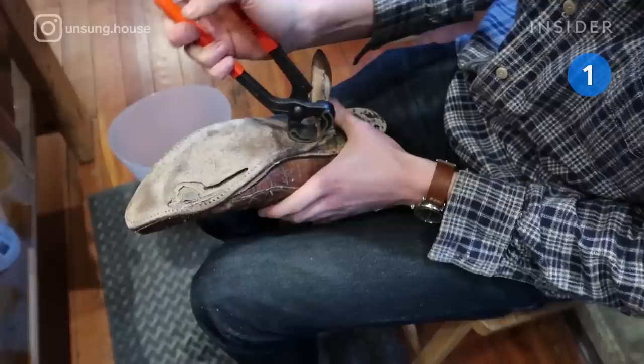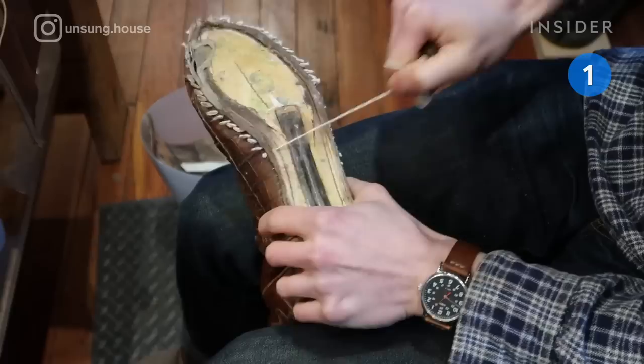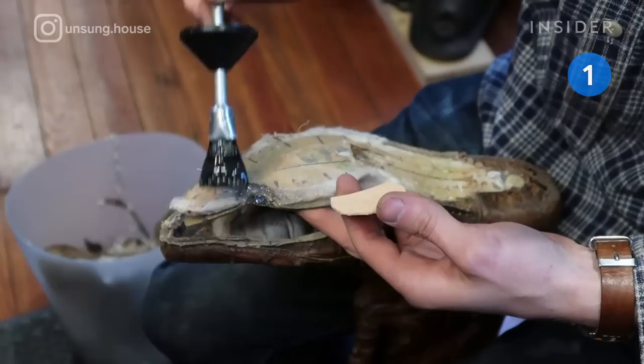A cobbler removes the heel block and outsole using nipper pliers and a round point leather working knife. Then he cuts off the boot's gemming, since it will be replaced later.